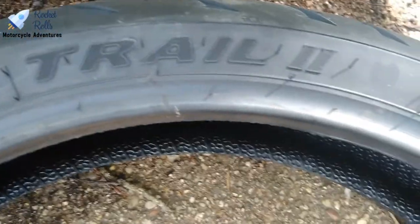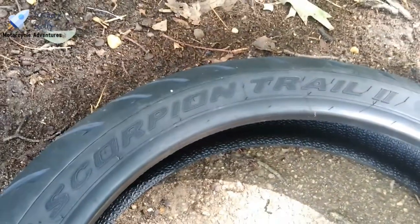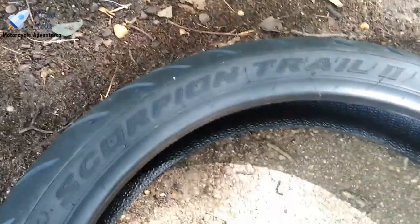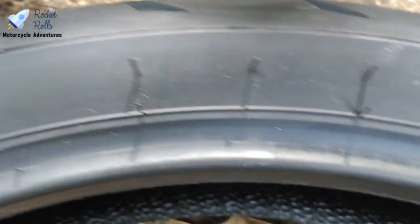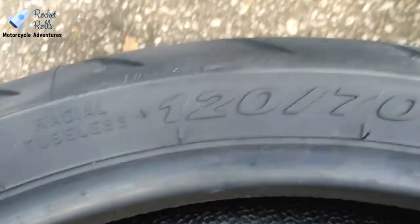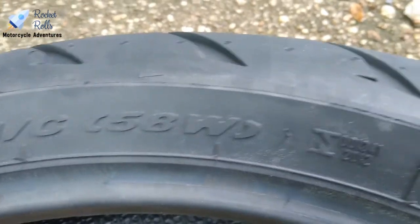I've already got the tire purchased. We're going to put a Pirelli Scorpion Trail 2 tire on here. The Scorpion Trail 2 is the second edition — back in 2014 the Scorpion Trail was the OEM tire for the CB500X. The size is a 120/70 ZR17, and it's made in China.